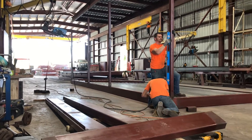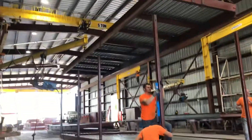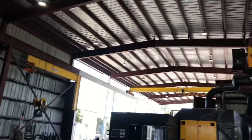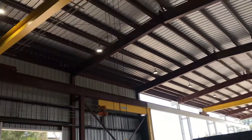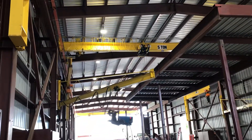This is the state-of-the-art fabricating facility. Brand new five, five-ton overhead cranes. Can you see them better? One, two, three, four, and five, right on the end.